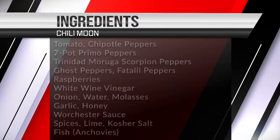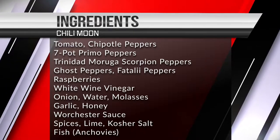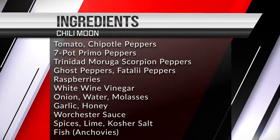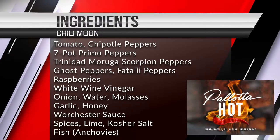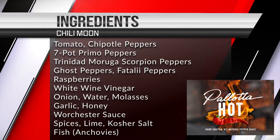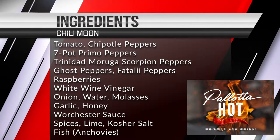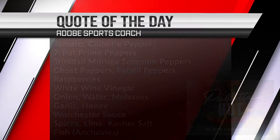Let's talk about the ingredients. We have tomato, chili peppers, chipotle peppers, seven pot primo peppers, Trinidad moruga scorpions, ghost peppers, fatali peppers, raspberry, white wine vinegar, onions, water, honey, Worcestershire sauce — all the ingredients for the Worcestershire sauce are listed there. Garlic, spices, kosher salt, lime. Contains fish — it contains anchovies. Tamarind extract too, and that's part of the Worcestershire sauce.